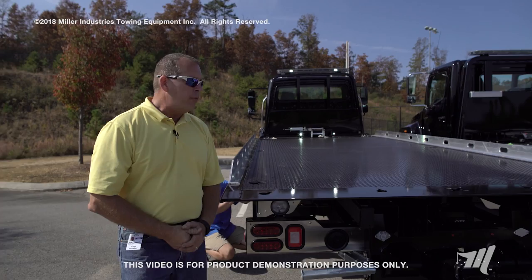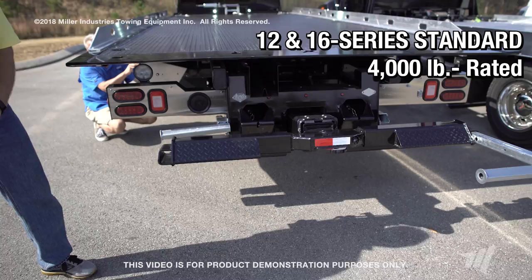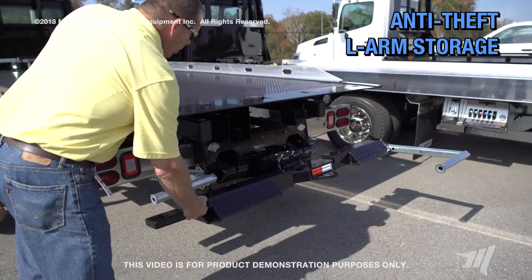Your Miller Industries carrier is most often outfitted with the hydraulic independent raise and lower wheel lift. Those would come for the 10 series with a 3,000 pound extended rating, and for the 12 and 16 series a 4,000 pound extended rating.